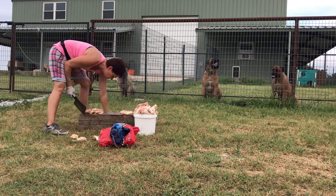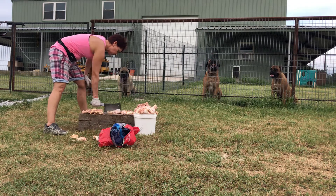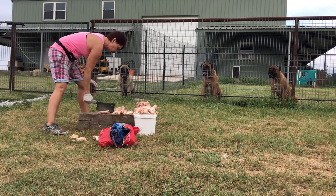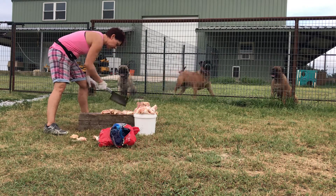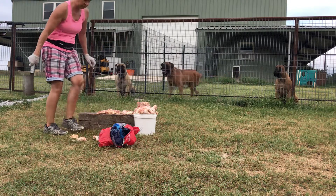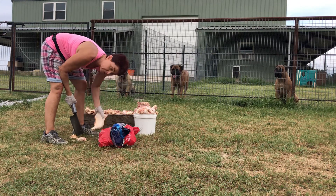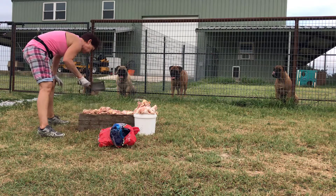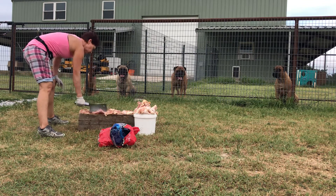You ain't getting no more, fatty. All right, that's 40 pounds of chicken. There's my phone — that's weird. I'll pick up my phone.